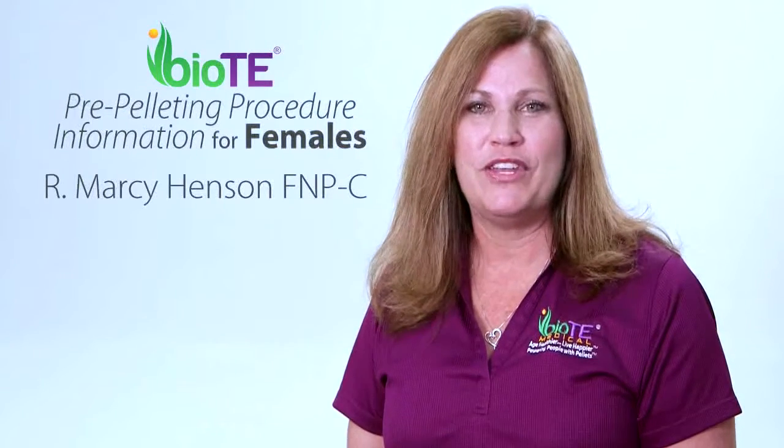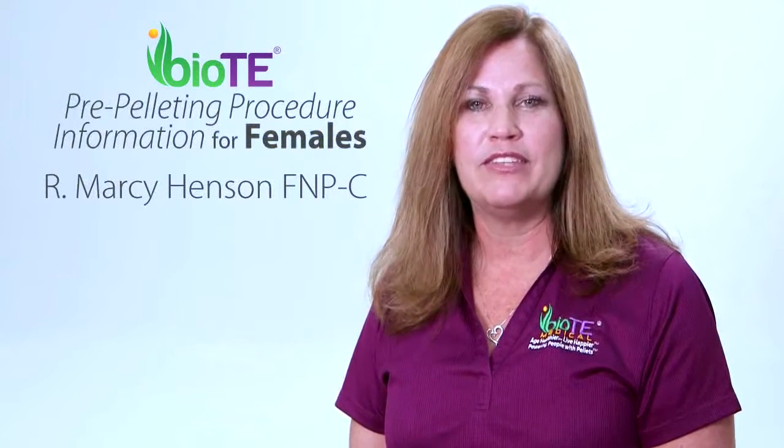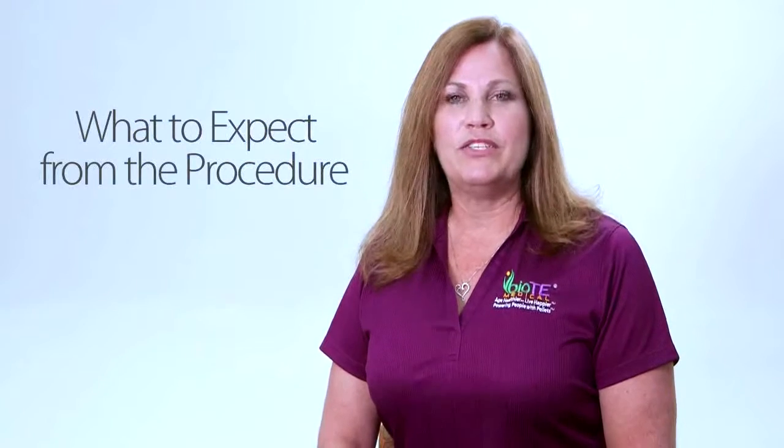Hi, I'm Marci Henson, and if you're watching this video, you've received your labs and are ready to start your pellet therapy. Before you have your procedure, I would like to tell you what to expect.